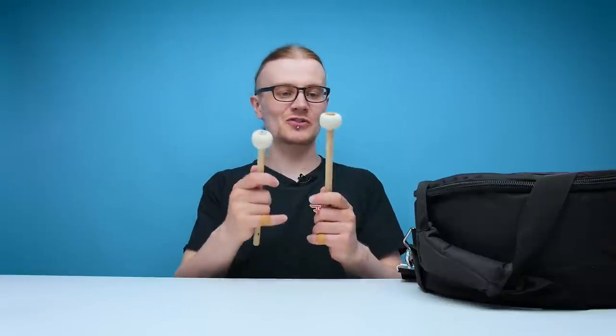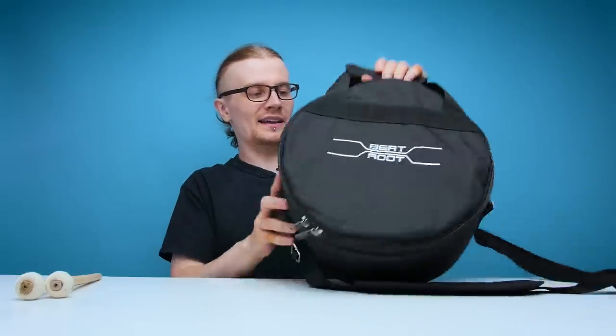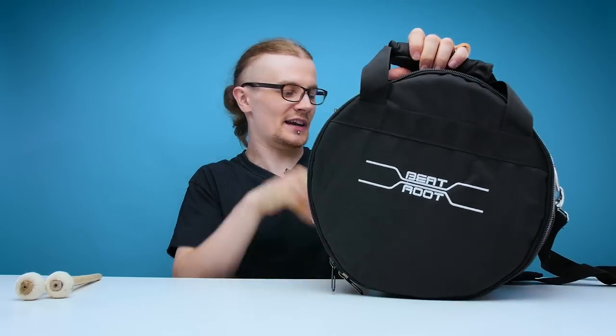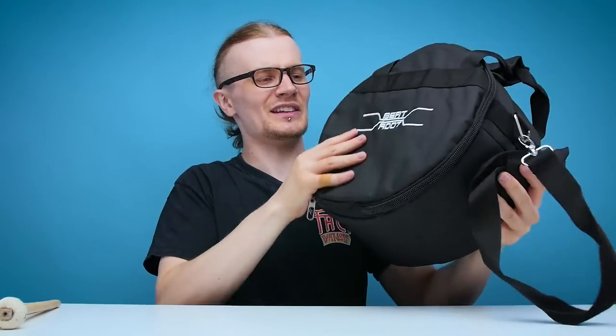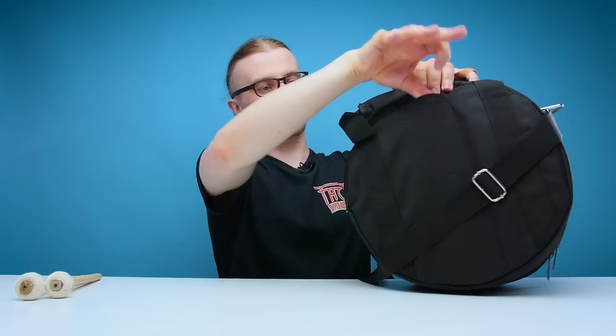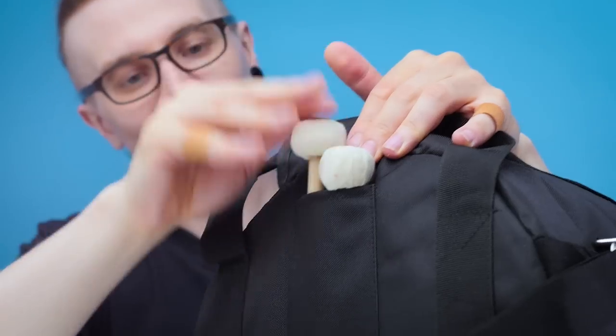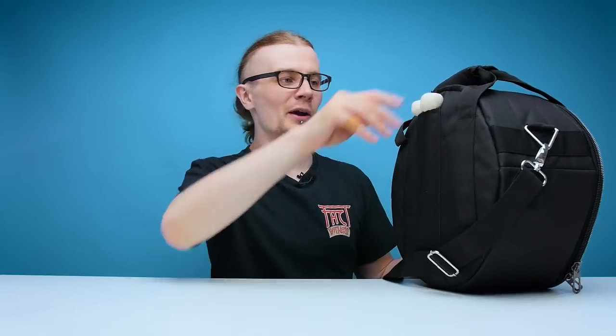It also came with some nice looking drumsticks as well. So let's start off with the bag itself — it's got a nice handle on the top, actually quite well padded so that's not going to hurt your hand. You've also got a shoulder strap, and I imagine with the weight of this drum having this on your shoulder that's going to take a lot out of you. There's a little pocket on the back which I'm going to assume is for your drumsticks. Yeah, that seems about right. Looks pretty sturdy — I like the look of it. Let's go ahead and get the drum out.